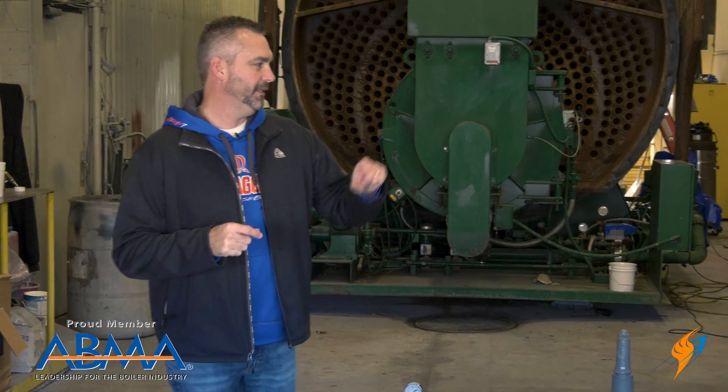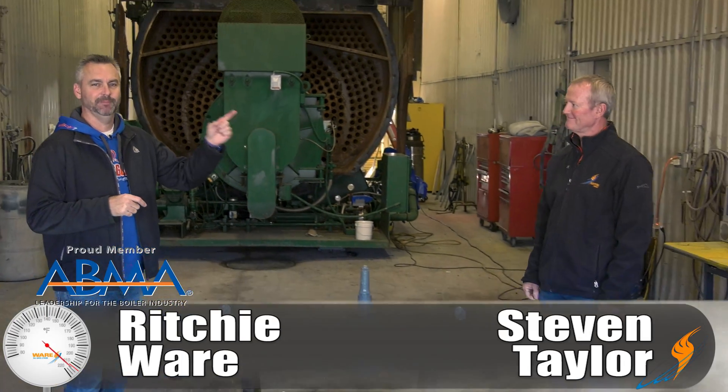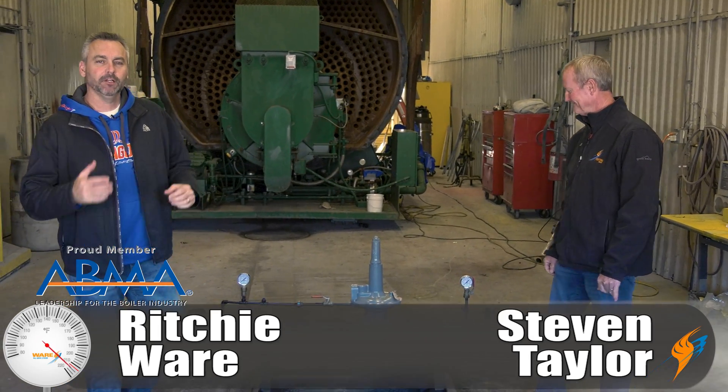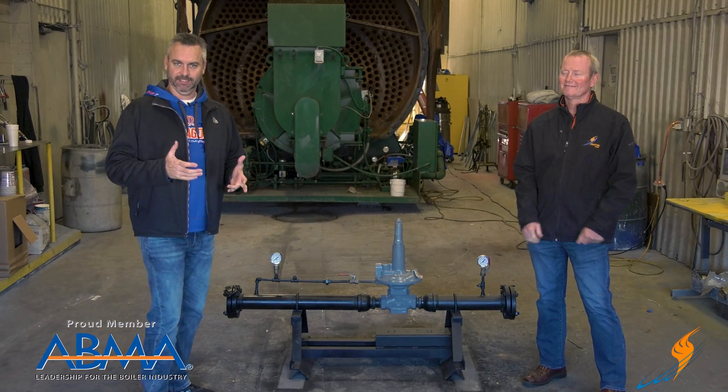Welcome to The Boiling Point. I'm Richie Ware. This is Steve Taylor. I know you know this guy, but if you don't, he is the director of our rental division. I thought we'd talk a little bit about gas regulators.